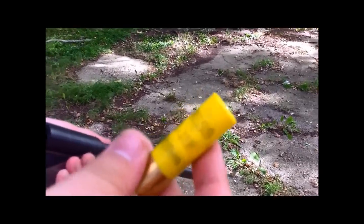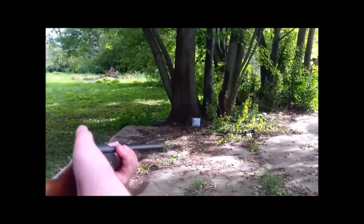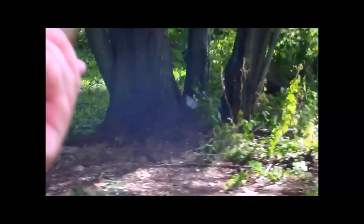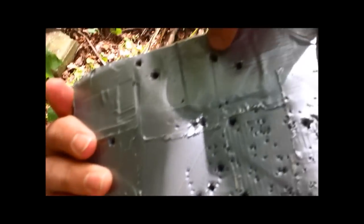Now we have some Remington Express 20 gauge number three buckshot, 20 pellets, two and three quarter inch shell — we'll see what happens. Let's see what that did. That's crazy. There's one, there's one. Those ones right there, and up there. Not a great pattern, but still that's crazy. They might have bounced out because those don't even go in that far, but these ones up here do.